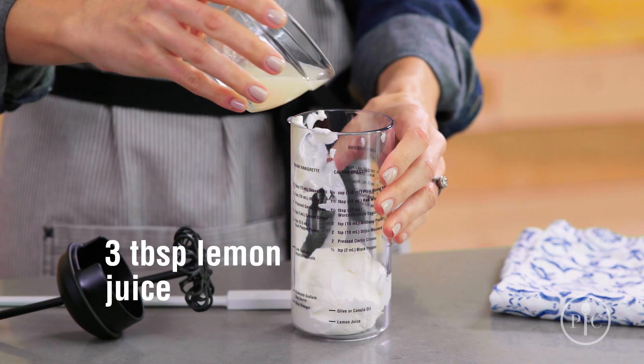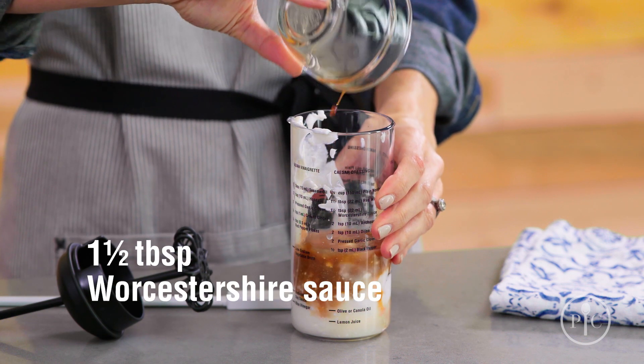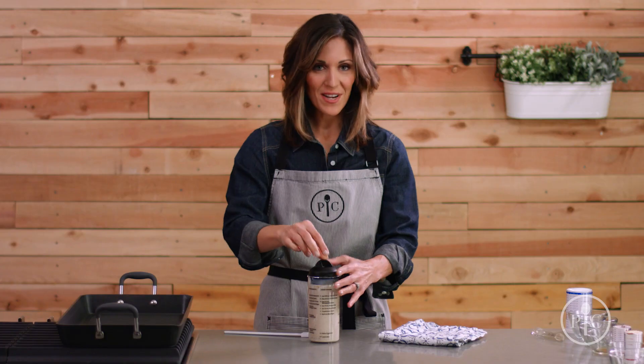Let's start by making the dressing. We're gonna add a little bit of fat-free yogurt, lemon juice, red wine vinegar, Worcestershire sauce, anchovy paste, Dijon mustard, black pepper, and olive oil. Give it a mix and we're all set.